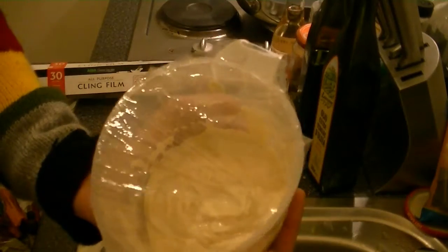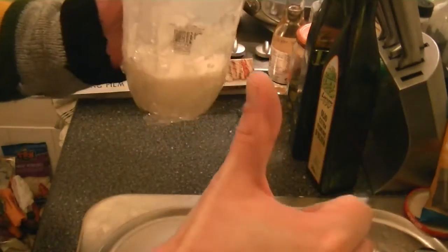Cover your tofu-based sour cream with cling film and set aside until needed.